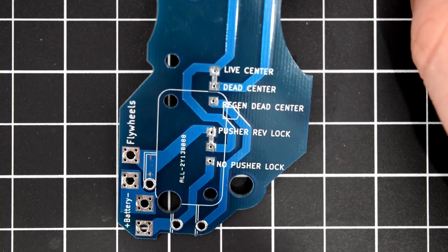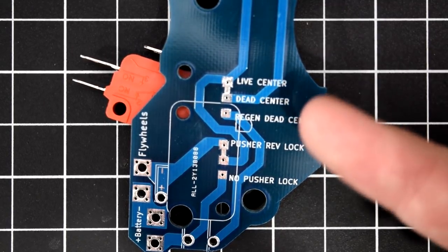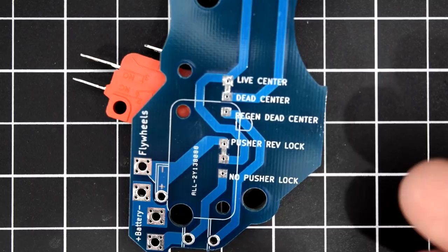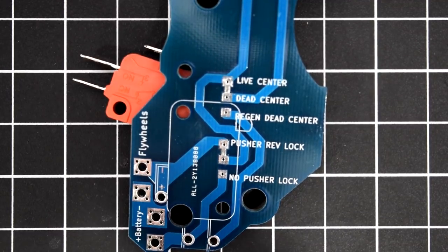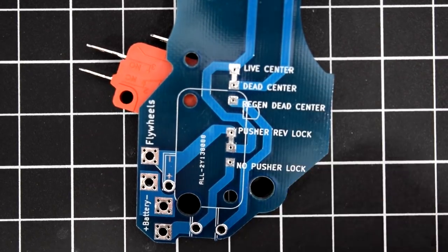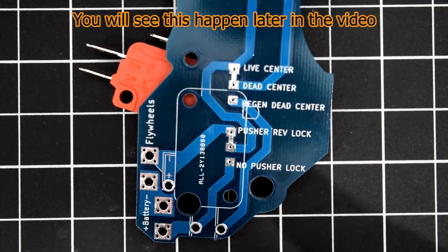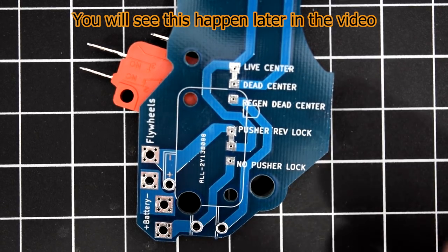Live center is when the pusher is not all the way back and you let go of the main trigger — the motor will continue to run, completing the shot and ensuring the pusher arm reaches the back. Once the pusher gets back to its normal position it will brake the motor. Dead center is when you let go of the main trigger and the motor coasts — it turns off but still cycles around. If the arm reaches the back it will brake, but it doesn't always reach back, leading to a longer lag time for the next shot.